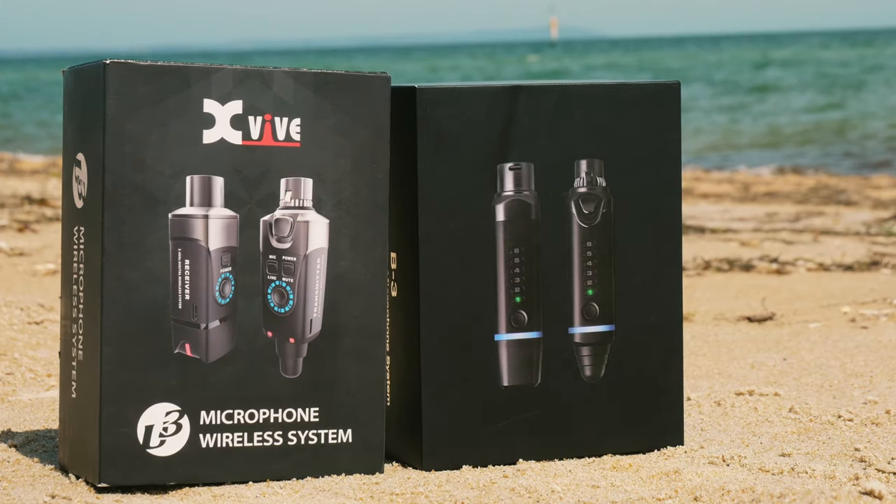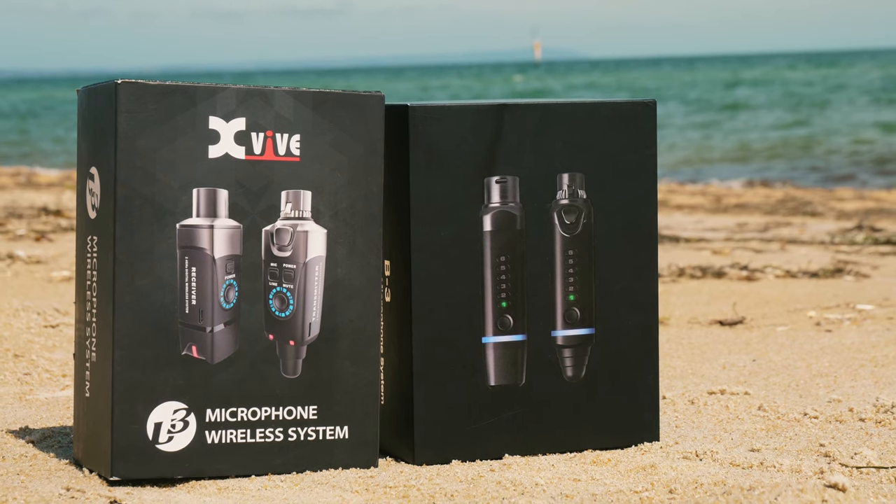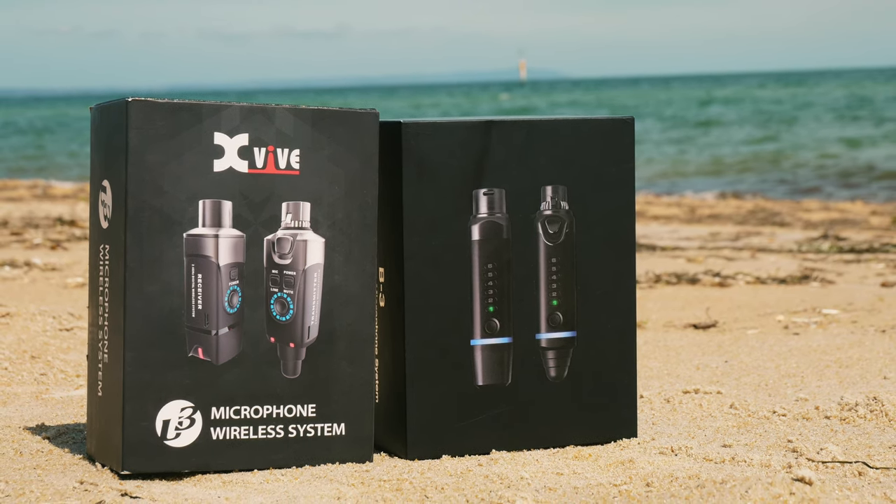Howdy folks, this is Shane, welcome back to the channel. Today we're doing a comparison between two wireless transmitter and receiver packs: the XVIVE U3 and the NUX B3, which I'm using right now. I already did a review of the NUX B3 on this channel — if you missed that I'll put a link up in the cards.